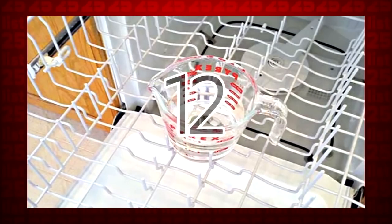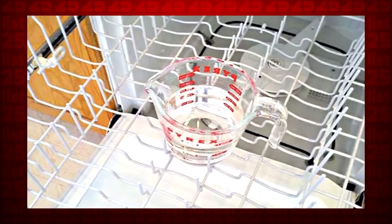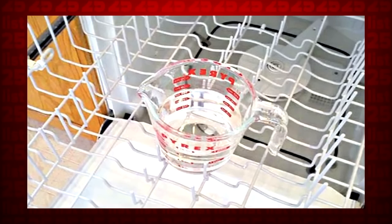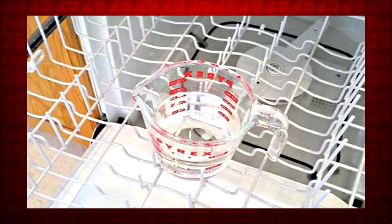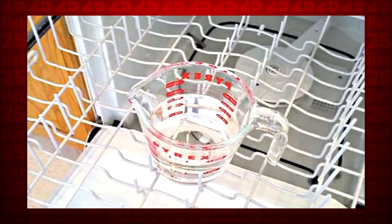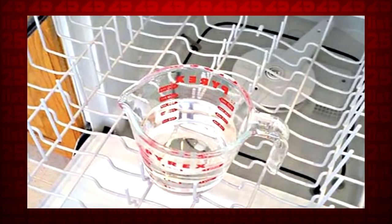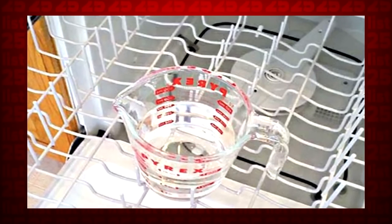12. Even your dishwasher will need a cleaning sometimes. Just leave a bowl filled with white vinegar in the top rack and run it on the hottest possible cycle. Then spread a little bit of baking soda on the bottom and run it on another hot cycle — it doesn't need to be as long this time. Let the dishwashing resume!